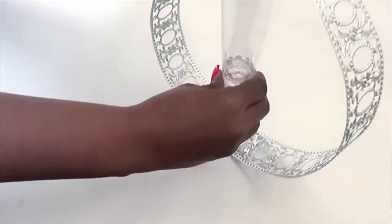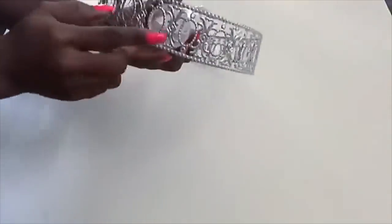The cups that I glued together will be placed here in the middle, and I'll be gluing it down using a hot glue gun for now.